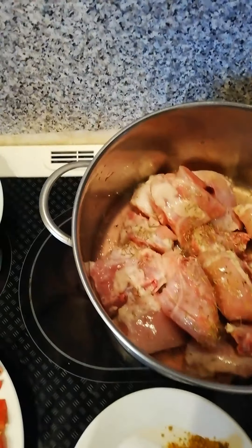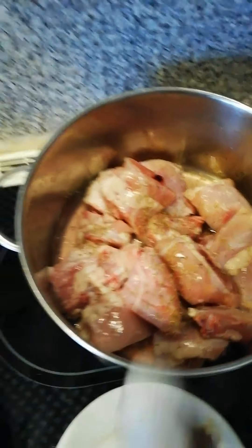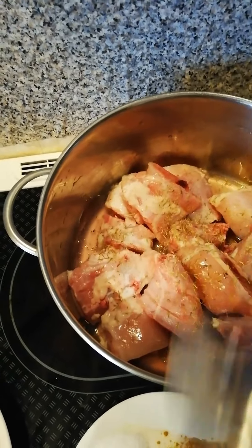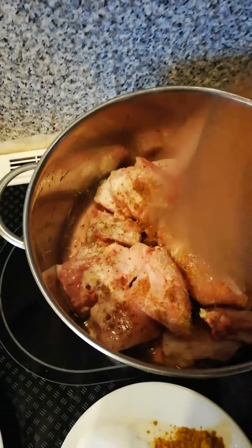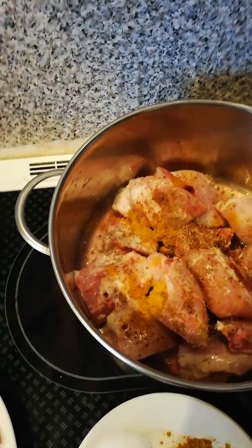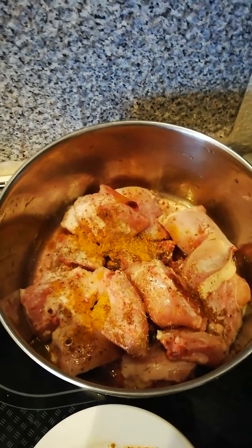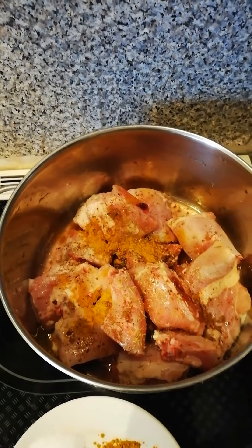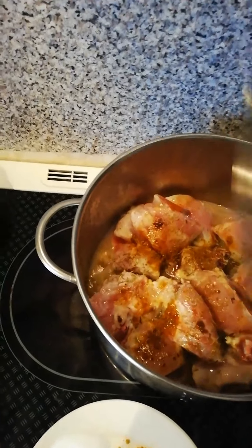I've already added a little bit of seasoning inside my chicken. Now I'm going to use sauce to season the chicken, then add a little bit of curry. At this point I'm going to cover it and let it boil for about three minutes before we add water.